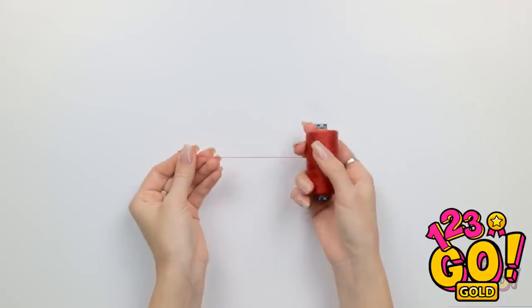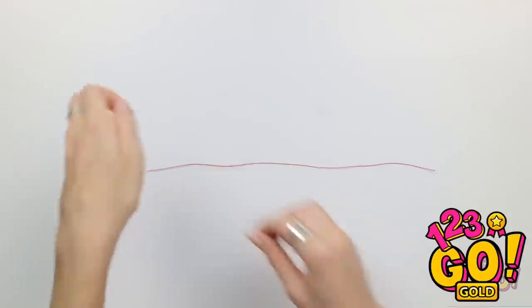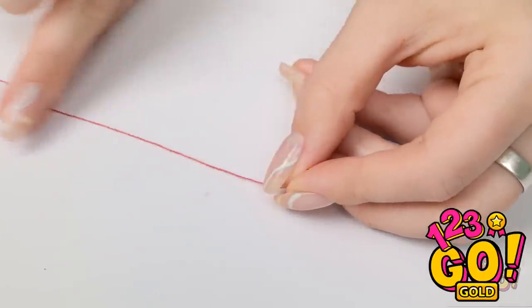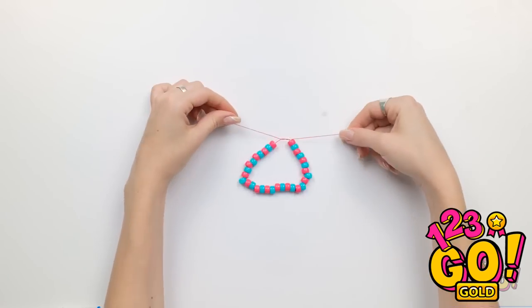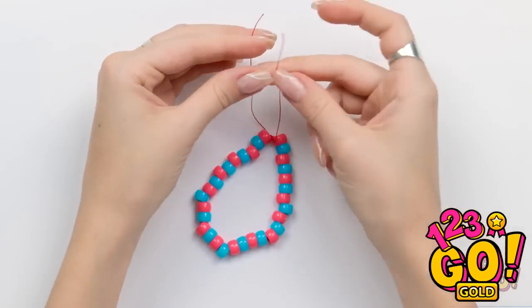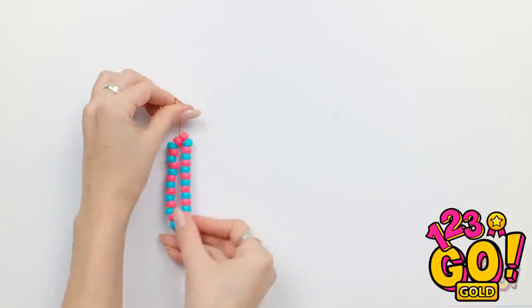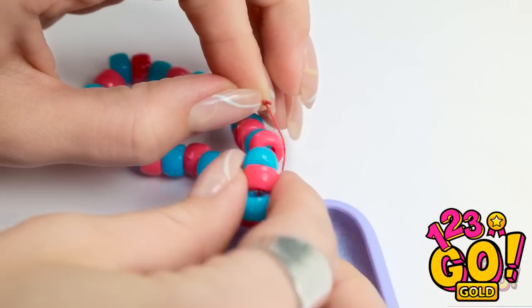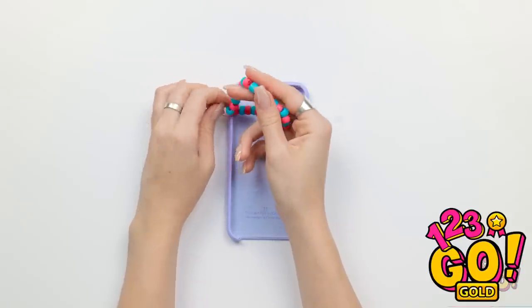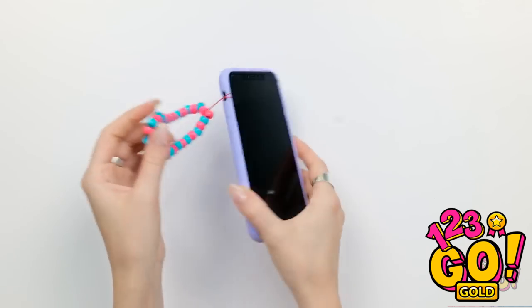Hold on… my necklace has given me an idea! Keep your phone safe with this handy hack — start with a length of thread. Next, you'll need a decorative bead — place it onto the thread, then add a different colored bead. Alternate the colors, filling the thread. Once you've done that, tie a knot in the thread — but don't cut off the excess thread! We need to tie another small knot in it at the top, making a loop. Place the bracelet to one side. Next, you'll need your phone case — place the thread through the hole in the side of the case, then pass the bracelet through the loop. Make sure it's secure, then insert your phone into the case. Cute, fashionable, and practical!